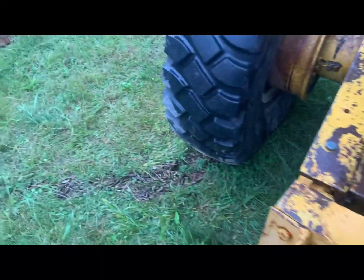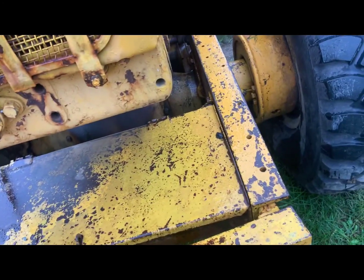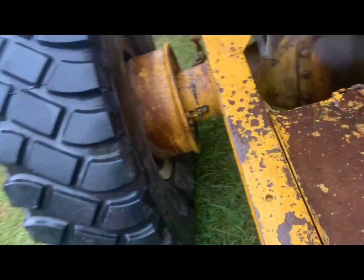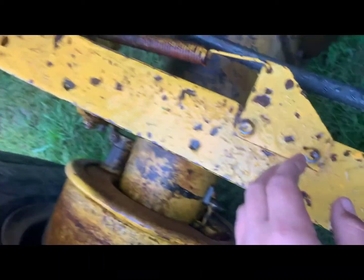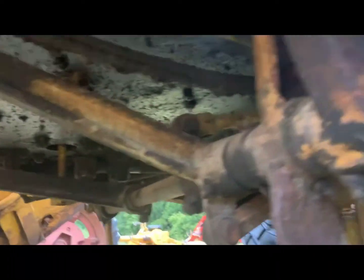Don't over-grease or you'll attract dirt — always wipe off the excess grease. Same greasing applies to the tire on this side. You'll find more grease zerks on the linkages, including some under the cab that you have to crawl under the machine to reach. There are grease zerks all over — look hard enough and you'll find them.